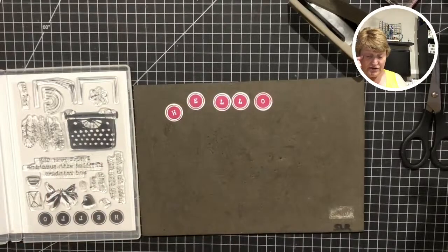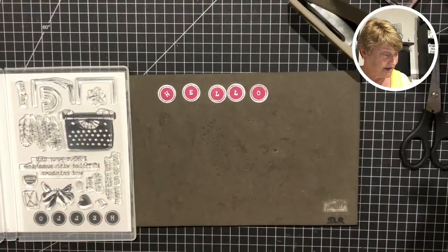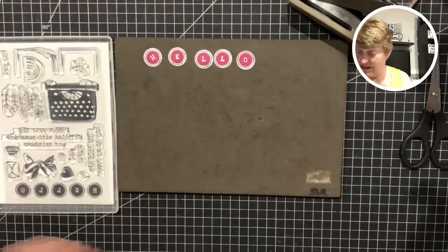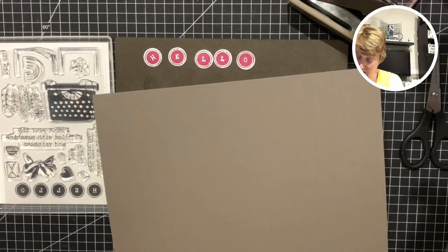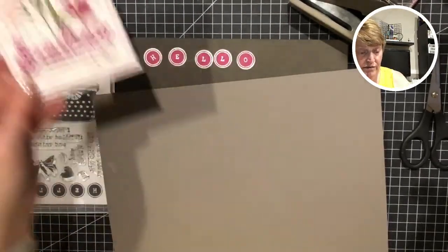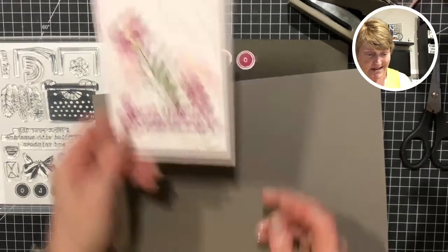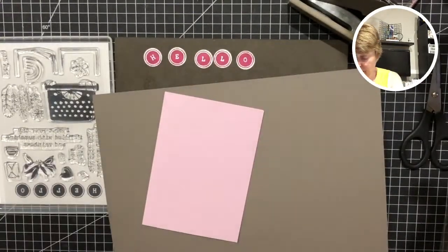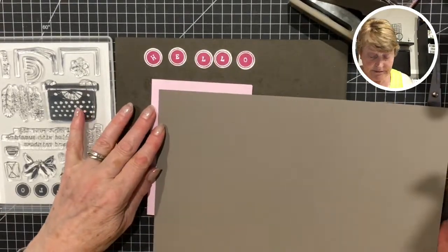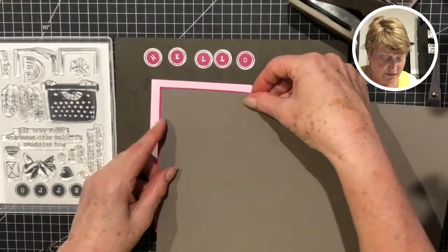I really like those - you could do them in rainbow colors or different colors. Let's build up from the bottom as I normally like to do. I think this one is going to have a Pebbled Path background. What did we do on the last one Wednesday? We started with a white base. I think I might go with the pink. I've got one of those cut already. We're going to have a Pebbled Path layer in here somewhere, and also a Berry Burst layer.